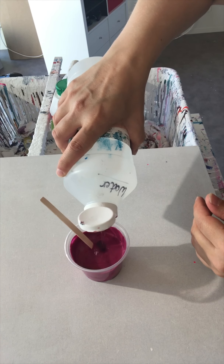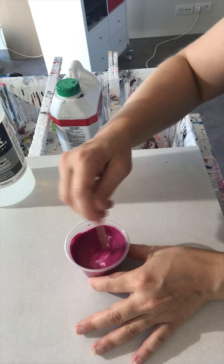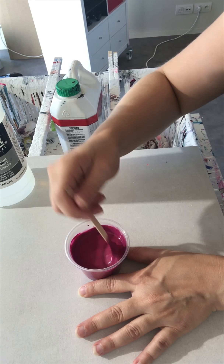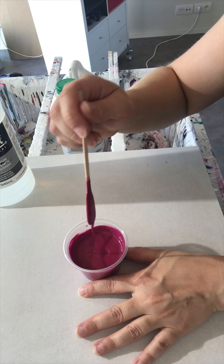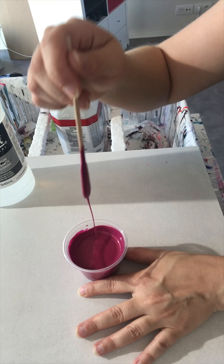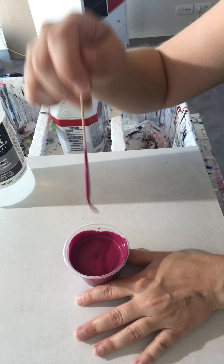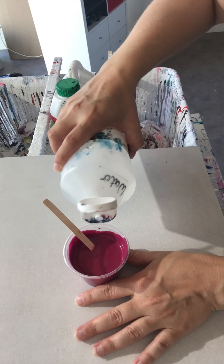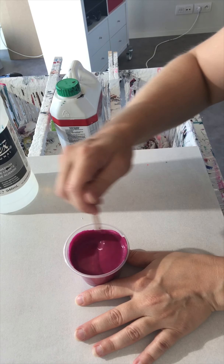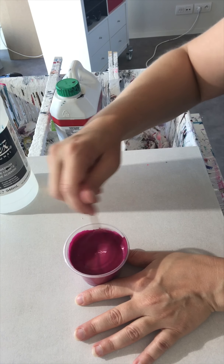It needs a little bit more. This is what I actually do: I put paint, then normally it's like half of the paint that I've put — I add Floatrol, and then water. It depends — sometimes you need a little bit more, sometimes a little bit less. You really have to look at it while you're stirring. I like my paint very liquid, very watery. That's where it splashes, that's where it goes places.